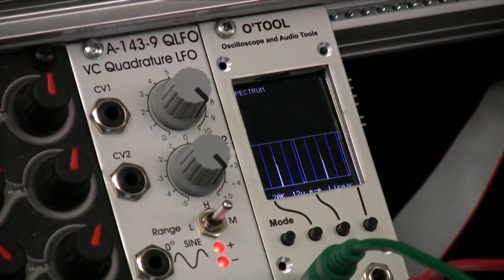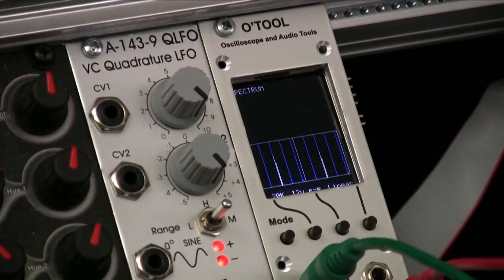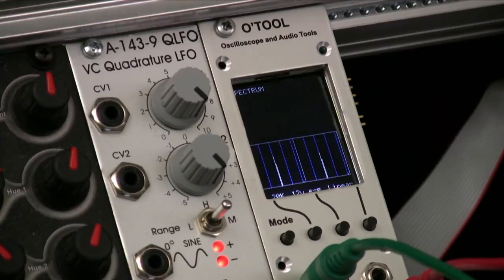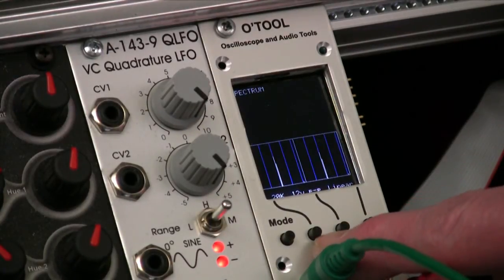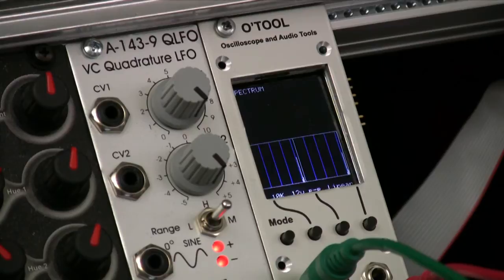This is the spectrum analyzer mode — I'm still working on this, but you can see the way it currently stands. The box on the left is showing channel 1, the box on the right is showing channel 2. Right now it's at the 20 kilohertz scale, so the right end of each box is 20 kilohertz. I have an AFG going in cranked up all the way, and you can see the spikes are in the middle of the boxes, which means the AFG is at around 10 kilohertz. I'm going to change the scale from 20 kilohertz down to 10 kilohertz, so now those spikes are at the high end of that scale.